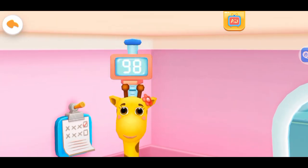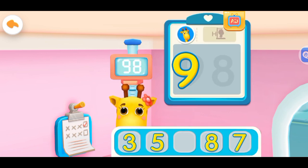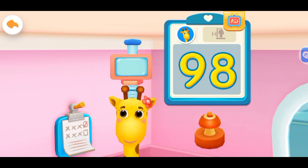Lulu's Height: 98 cm. Write the numbers on the board. Yes, you're right. Put the stamp on the number.